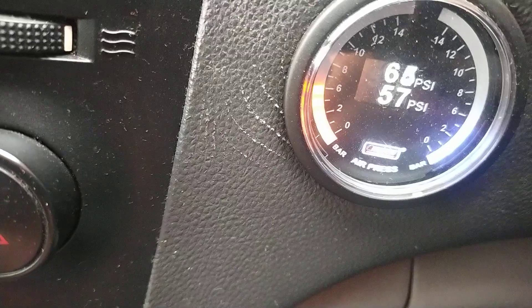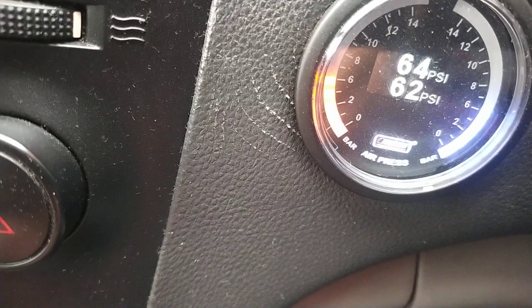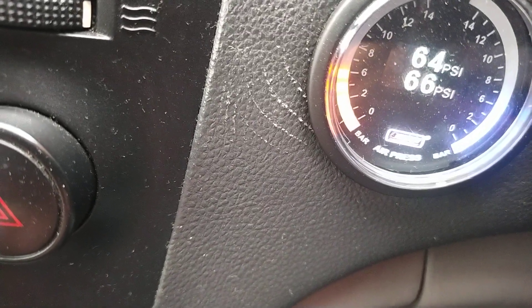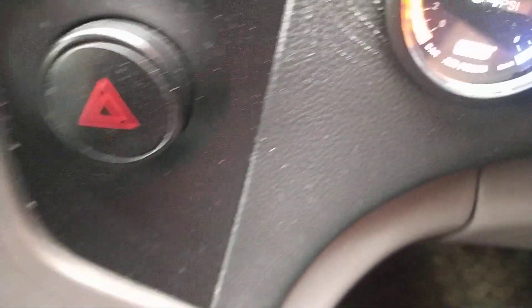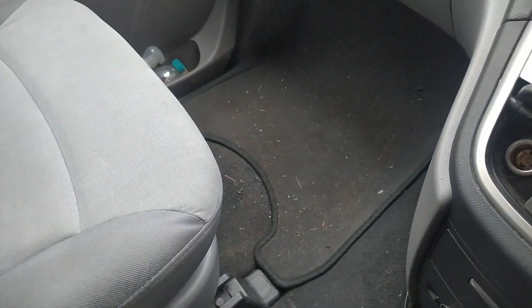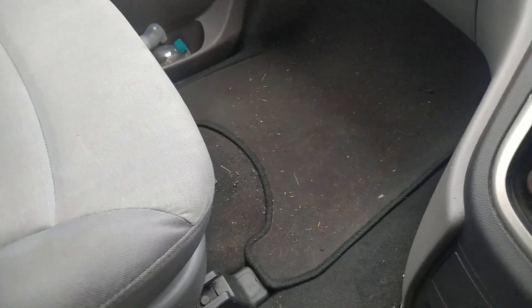Let's just get them equal. That's that one there, 64. 64. It should drop. There you go, that's them equal. Trouble is, every time I mess with the switch, it drops the air, so it's going to take the compressor longer to go off.